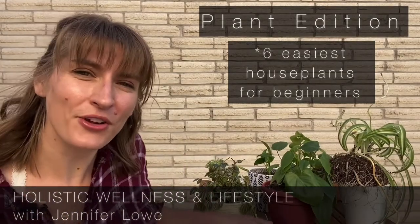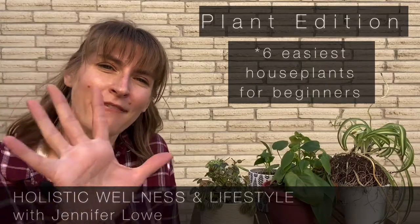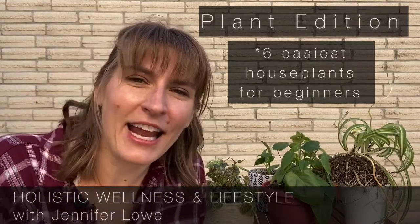So, without further ado, here are my top five easiest plants to take care of for beginners.